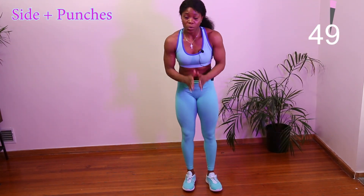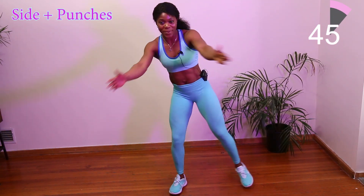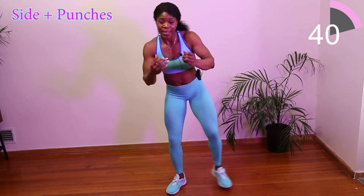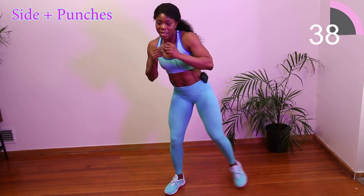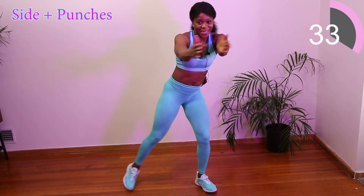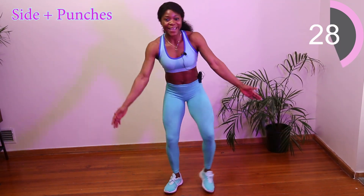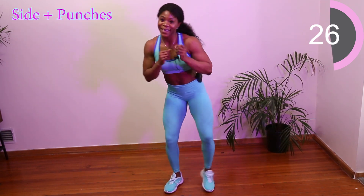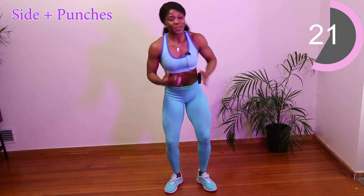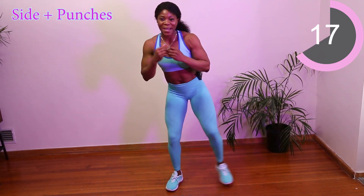Our third workout will also include cardio and arms. So we're going to step and clap and punch. Step and clap and punch. Step and clap and punch. Beautiful, you're doing great! I told you guys we're going to have some fun today. Remember, if you're not having fun you're doing it wrong — you have to have fun with this.